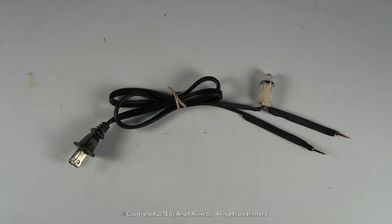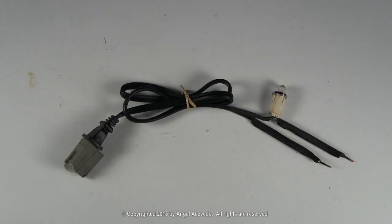There you have it. With a cord like this, you could use it to check for continuity. And when you connect the jumper to it, you could use it to check for voltage in a component.